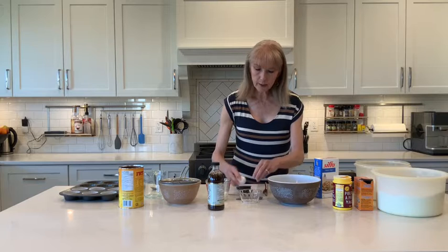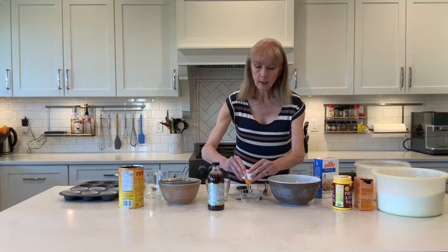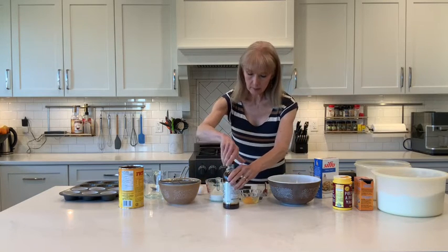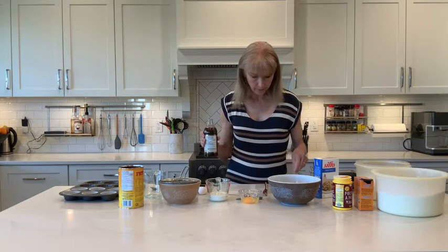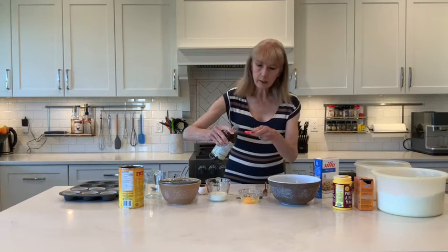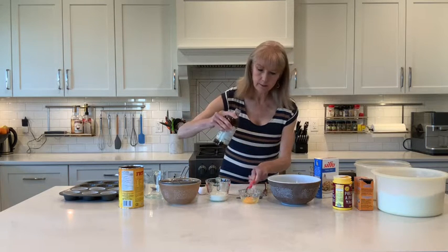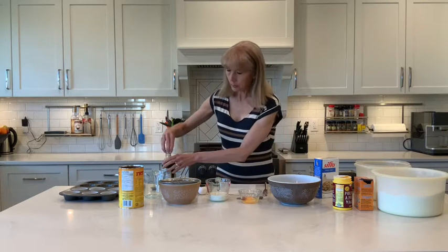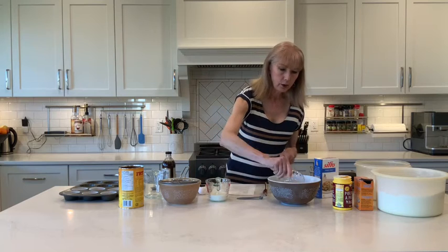I generally like to put the egg in a custard cup just to check for eggshells. It looks good. Then add a little bit of vanilla — vanilla just adds a dimension of flavoring — so 2ml of vanilla. Put that into the custard cup with the egg and then add it into the mixture with the sugar and butter.